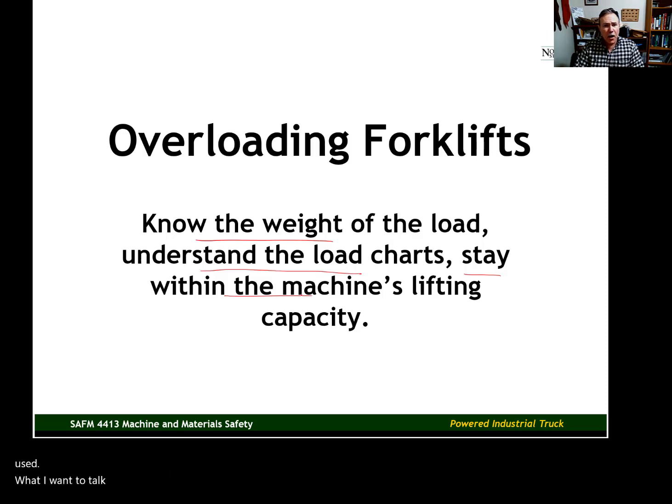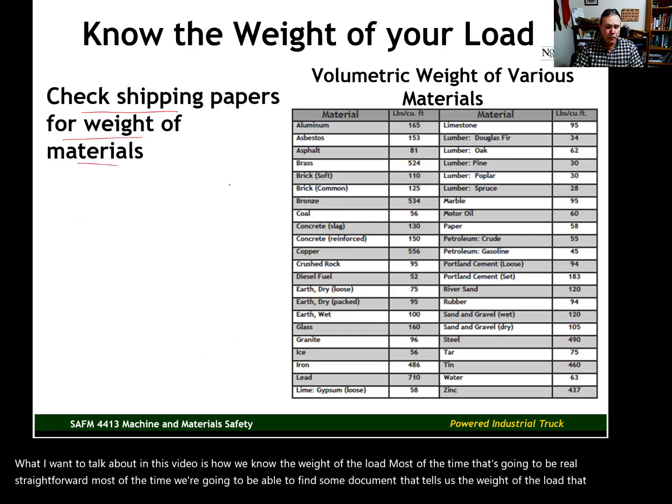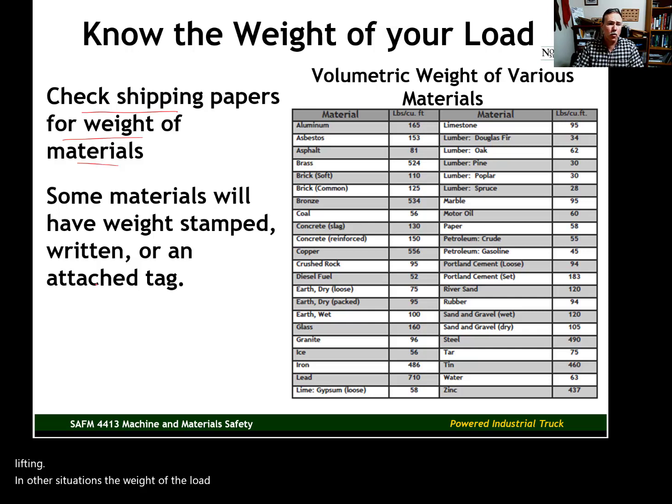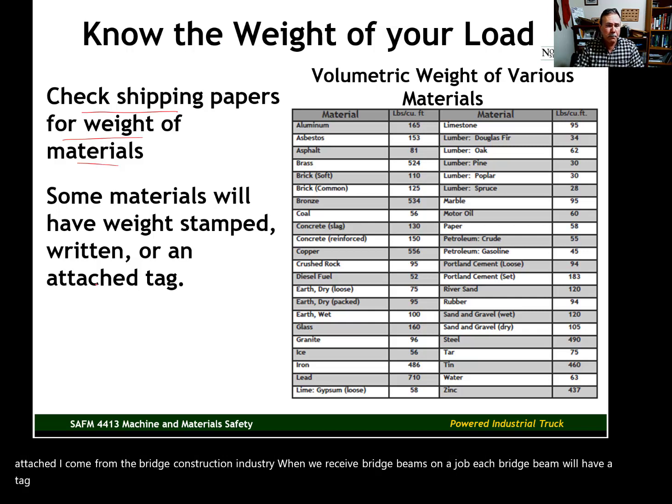What I want to talk about in this video is how we know the weight of the load. Most of the time, we'll be able to find some document that tells us the weight. In other situations, the weight will be stamped or written on the load itself, or there will be a tag attached. In the bridge construction industry, each bridge beam has a tag indicating the total weight, and that's also true for precast concrete and many other materials.